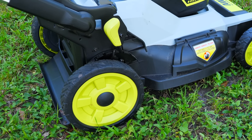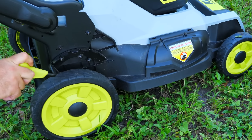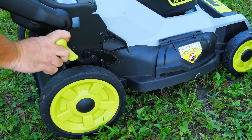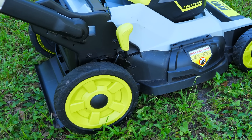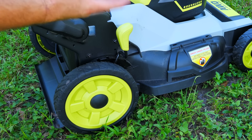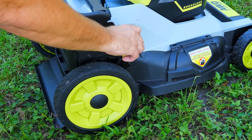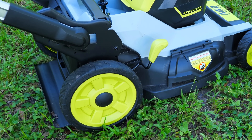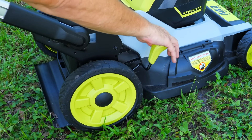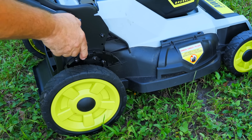The deck height adjustment on both mowers — actually raising and lowering the cutting height — is very easy and works the same way. Both have seven different positions: with one hand, pull this out, lift it all the way up or put it all the way down. The cutting height is somewhere between one and four and a half inches on both, giving you about a half inch per increment.